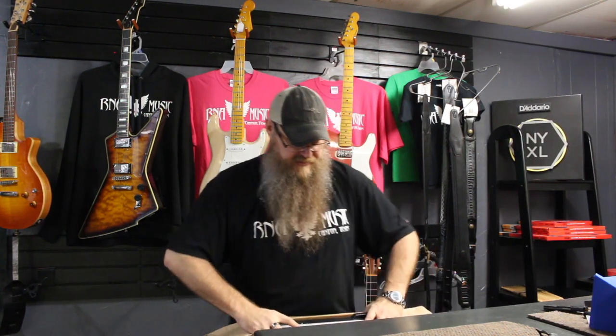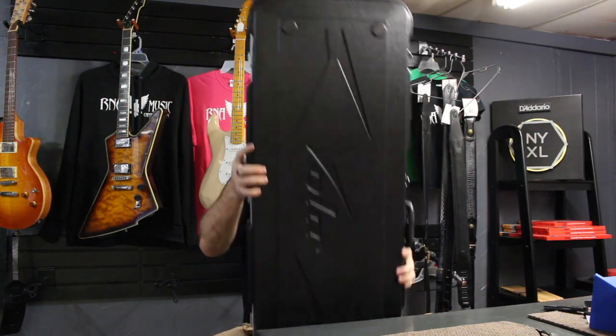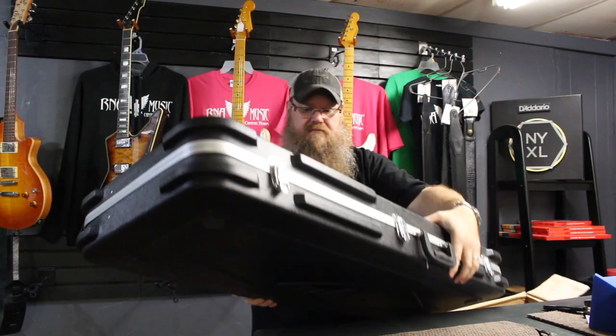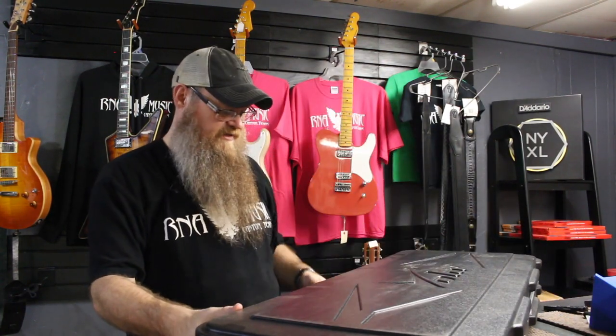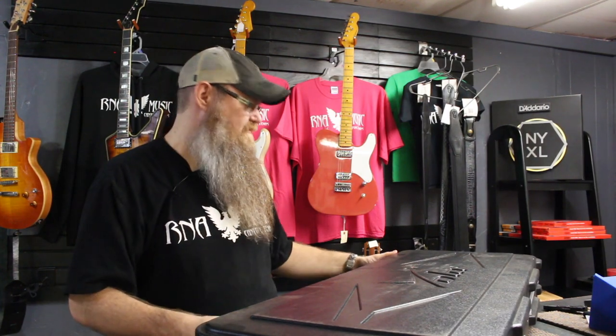So this was a special order for a customer of ours. A hard shell case. Now just so you know, it doesn't come with a hard shell case — these normally come with gig bags, but he decided to upgrade. He opted to upgrade to a hard shell case. So that is an option. Costs a little extra.